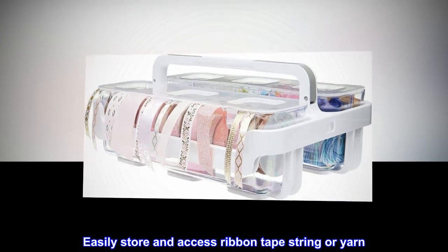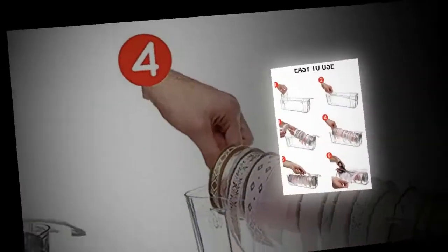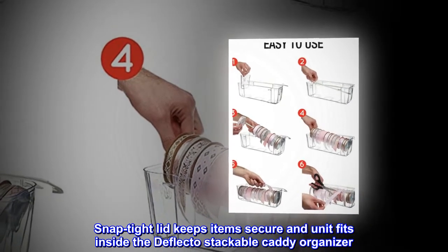Easily store and access ribbon, tape, string, or yarn. Material unrolls easily so you can cut to the desired length. Snap-tight lid keeps items secure, and the unit fits inside the Deflecto stackable caddy organizer.